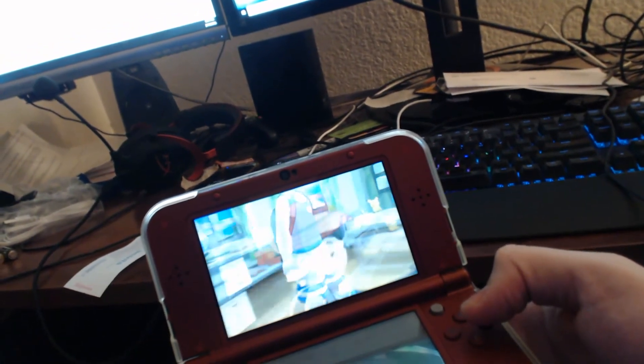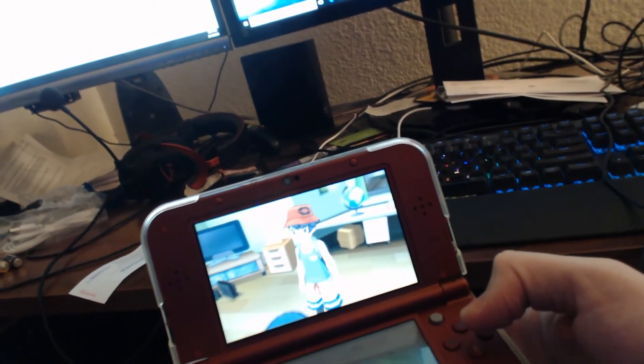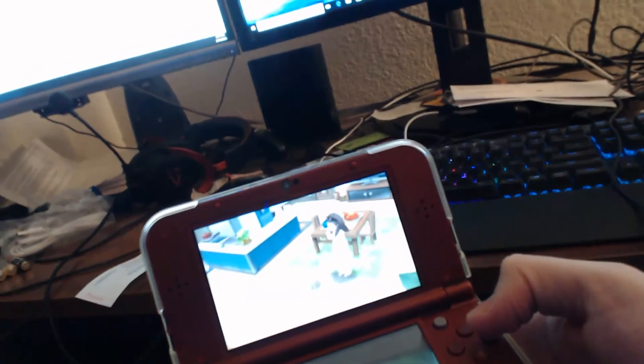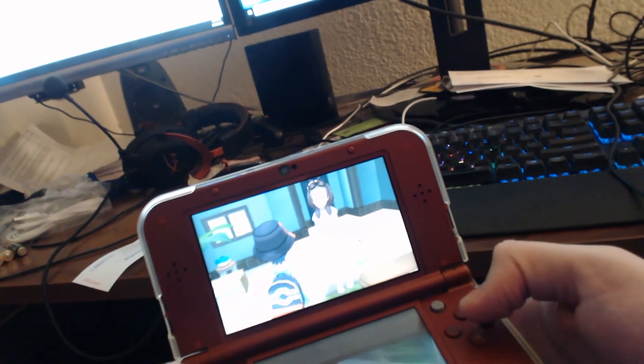I'm going to get some video of me just walking around outside. If you're watching this video to watch me capture Pokemon, you're watching the wrong video. There are let's plays you can watch on YouTube, or you can watch somebody stream this game.